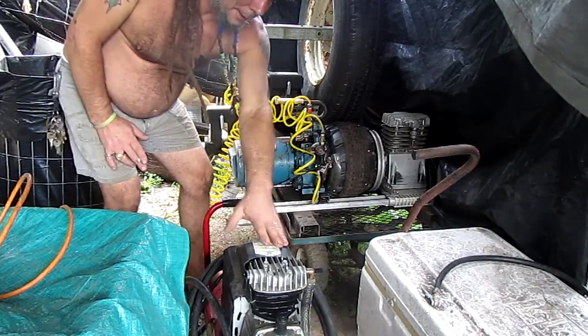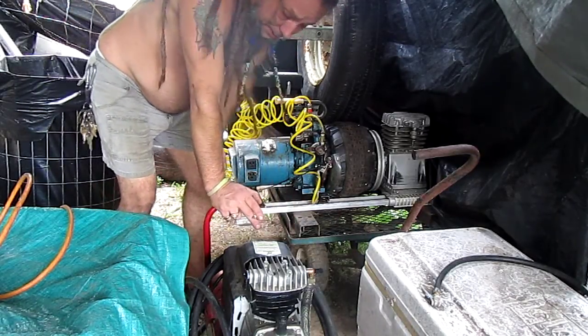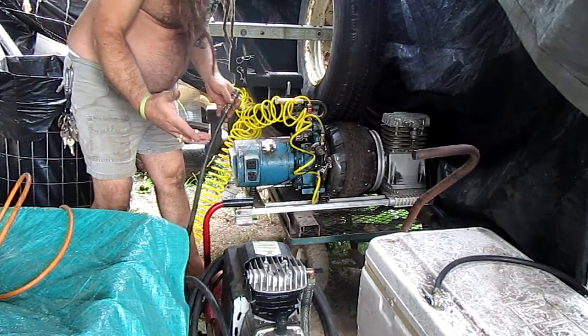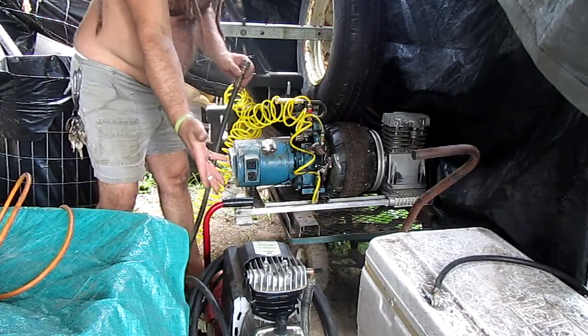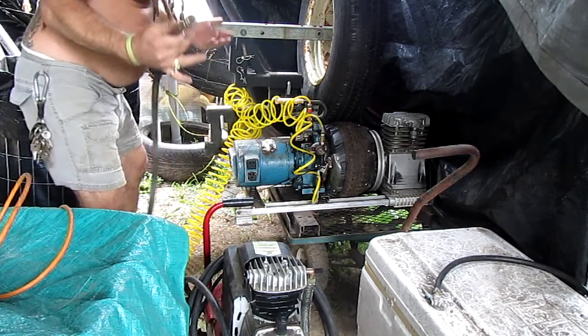I've got a regular compressed air compressor. It runs on AC power right now, but the whole goal is to create compressed air from natural means so I don't have to use an electric compressor. I'm going to use this as a power source just to demonstrate.